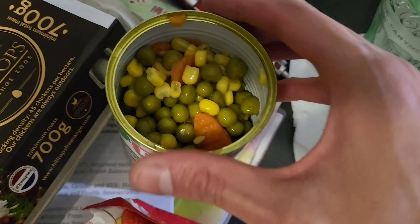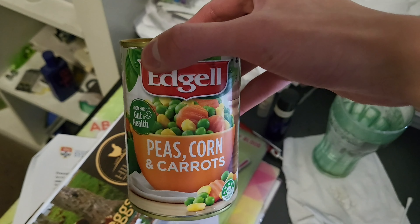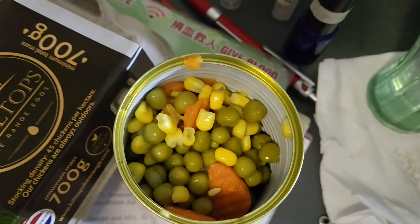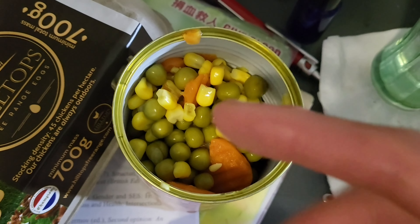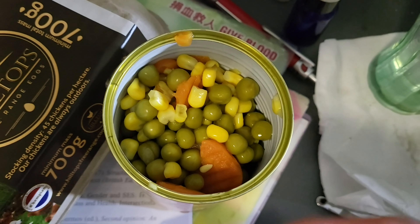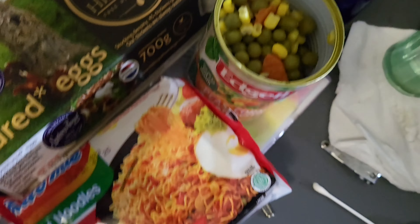The mixed beans in this can of Eggo refers to corn, carrots and peas — in order: peas, corn and carrots. The corn and peas are in a similar size, whereas the carrot is in a big piece, not in small bits. But anyway, I'll figure that out later.